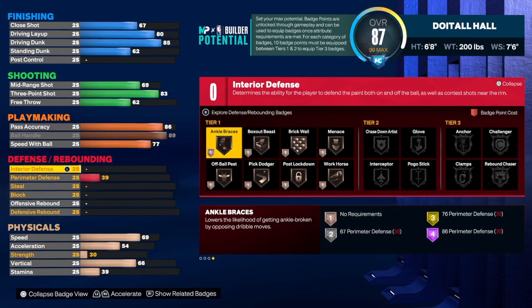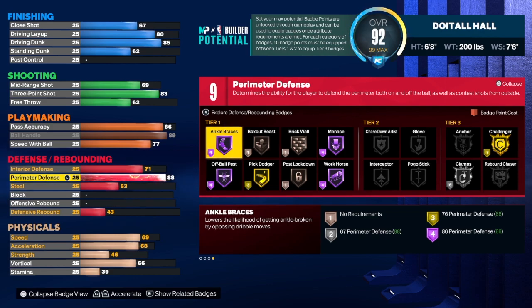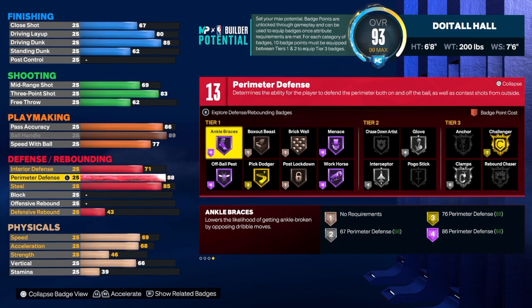For the interior defense on this build we're going to take that to a 71, which allows us to get some extra badges. I really wanted more defense on the build, but I also wanted more playmaking to live up to the point forward name. For perimeter defense we're going to get that up to an 88, which gives us a two-way name and an extra badge. You can take steal up to an 86 but you'd lose a badge, so we're going to take steal to 85 and perimeter defense to 88. That gives us Silver Glove and Silver Intercept — two great badges.